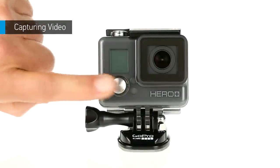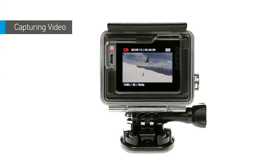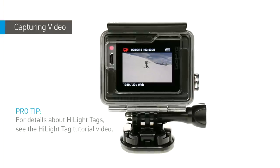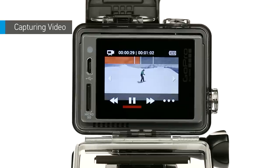To capture video, power the camera on and press the shutter button. Whenever a great moment happens, press the settings tag button to add a highlight tag to your footage. Highlight tags make it easy to find the best moments for easy playback, editing, and sharing.